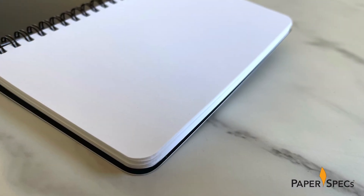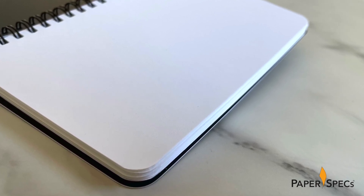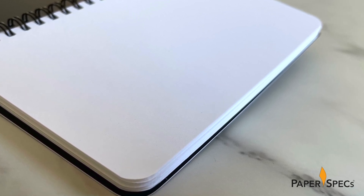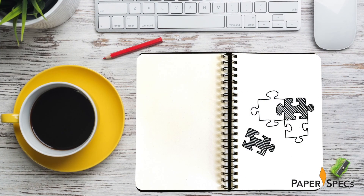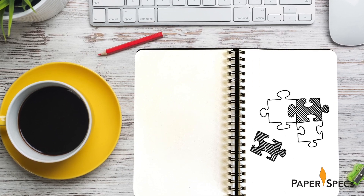Of course, in the end, a notebook is only as good as the paper inside. Here you find 60 sheets of Mohawk Option Smooth 100% post-consumer waste paper that provides the feel of an uncoated sheet, while its Inkswell technology significantly increases the sheet's opacity, guarding against any show-through. Which is good news indeed if you tend to fill your journals with doodles and sketches on both sides of the page.